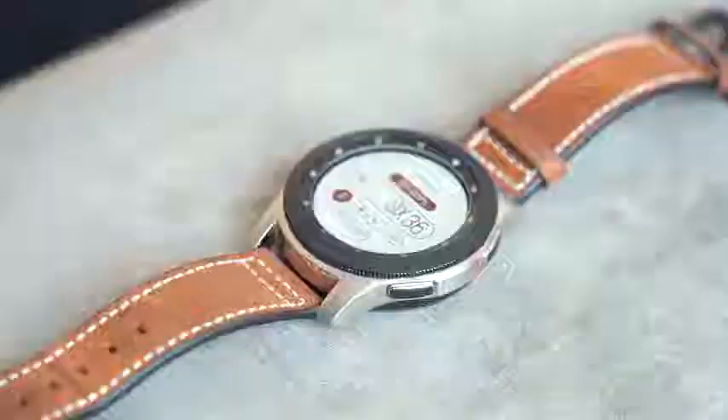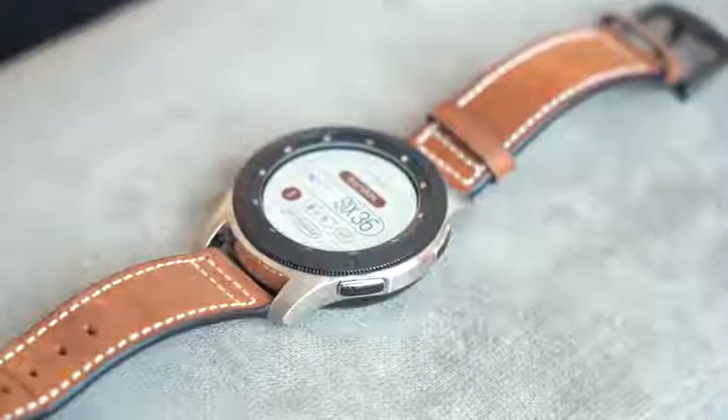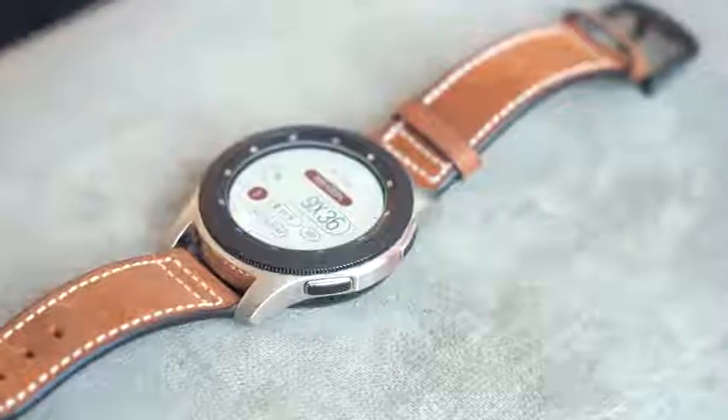We know a lot of other smartwatches struggle to hit two days, so I put it to the test. I used it for four days on a family vacation in Massachusetts, and another four days at PAX West in Seattle — and it lasted four days without charging. Granted, you do have to turn off the always-on display; if you keep it on you'll get two days. I've used it in both situations and battery life is impressive.